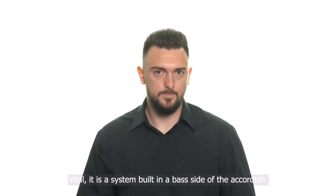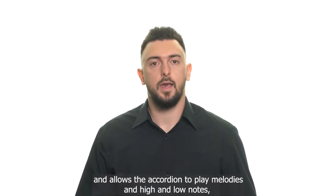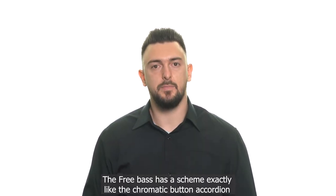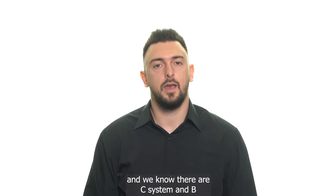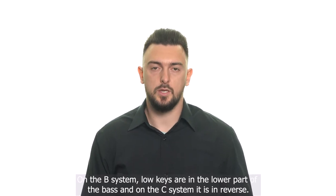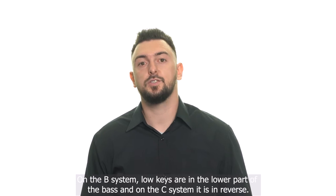It is a system built into the bass side of the accordion, and it allows the accordion to play melodies in high and low notes, almost the same as on the right side. Free bass has a scheme exactly like the chromatic button accordion, and we know there are C system and B system. On a B system, low keys are on the lower part of the bass, and on the C system it's in reverse.